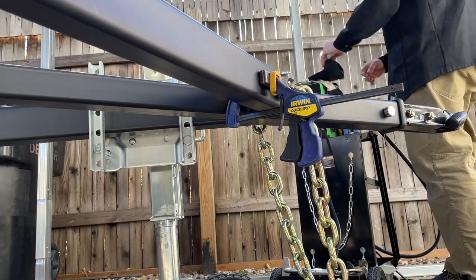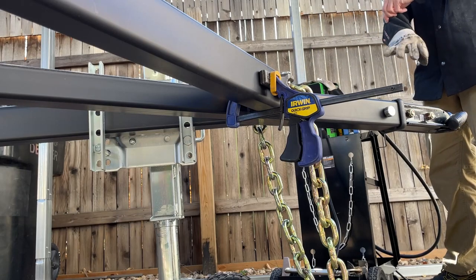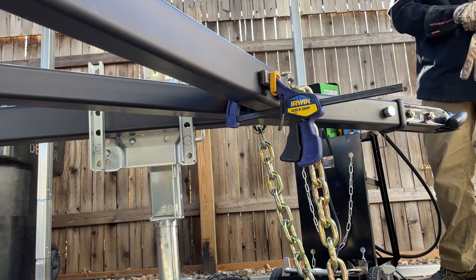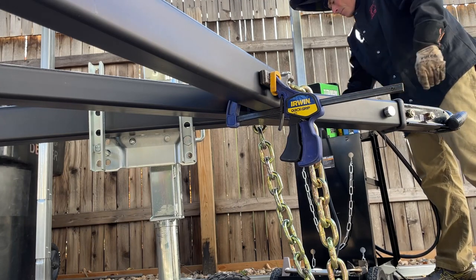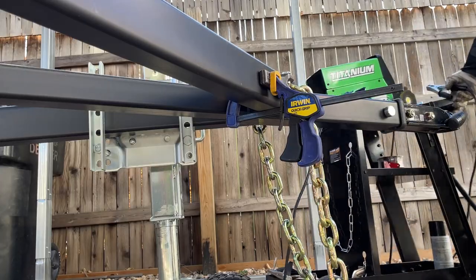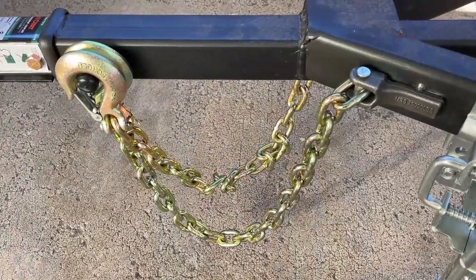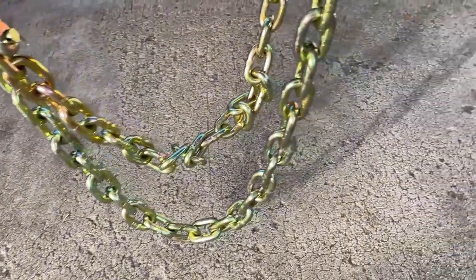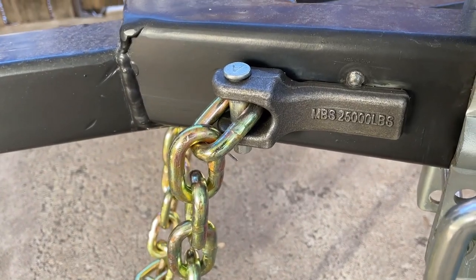The upside to using the Steel It paint is that you can just weld right through it. Here's a look at the chains, tack welded on.